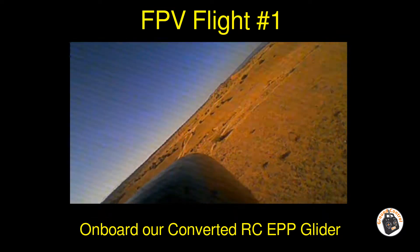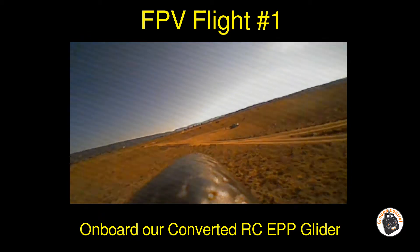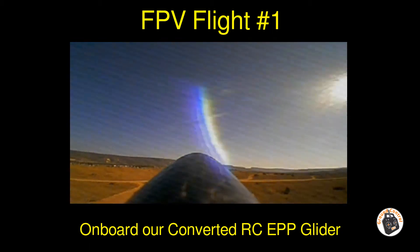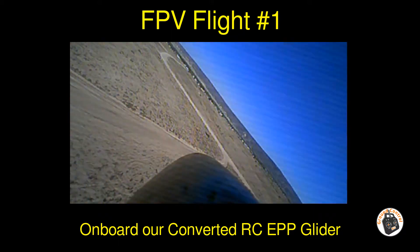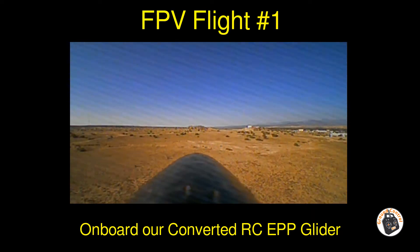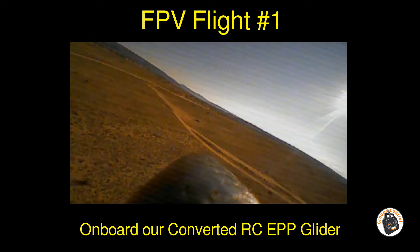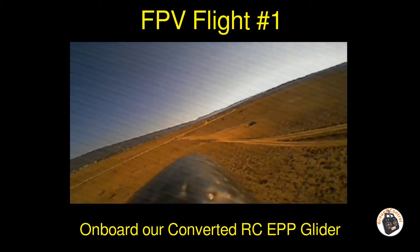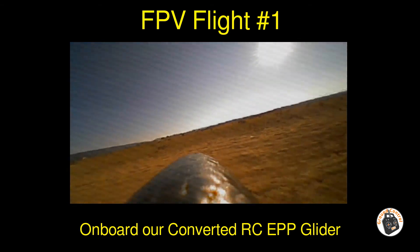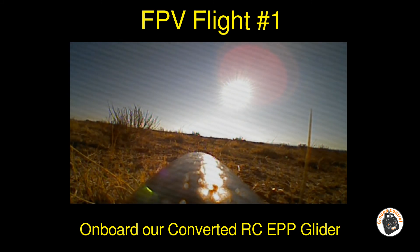Too much fun. Okay, there's my alarm. Let's put it in — one kick, full flare. Oh man, that was a nice slow approach.